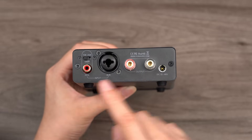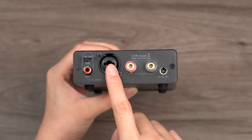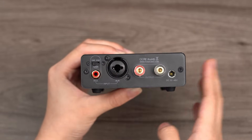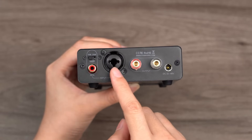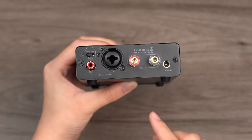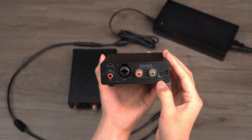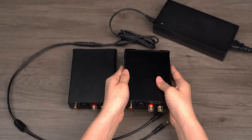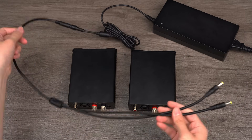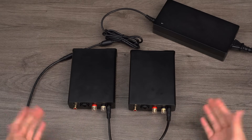Turning to the rear panel, you will see that the V3 Mono offers both RCA and balanced XLR input options. The RCA input allows for 25 dB and 31 dB gain settings, while the XLR interface also supports a 1/4-inch TRS input. It features a monophonic speaker output and supports a power input ranging from 32 to 48 volts. To save space and offer convenience, we provide an optional 48 volts, 10 amps power supply unit that can power two V3 Mono units simultaneously through a power splitter cable.